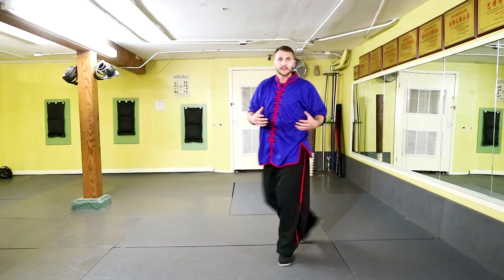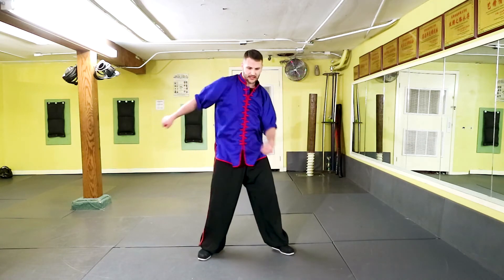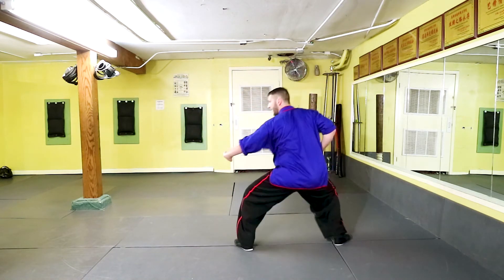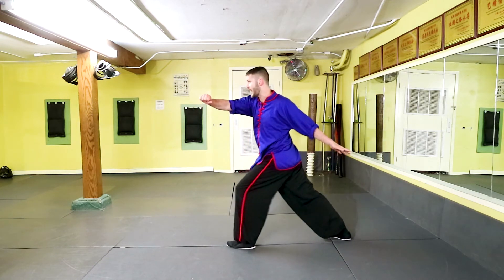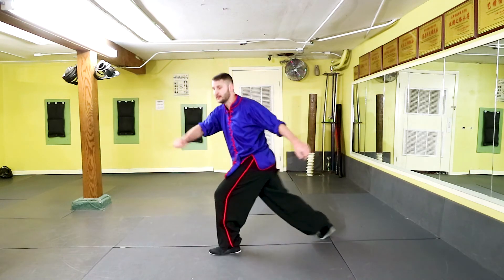We're focusing on waist rotation, so make sure as we do this you're starting to feel that back shoulder move and really exaggerate everything — this is training. So I'm going to pull back, grab, come back up with that hit, big waist rotation, grab, pull in for the kick, grab one more time, and then punch.